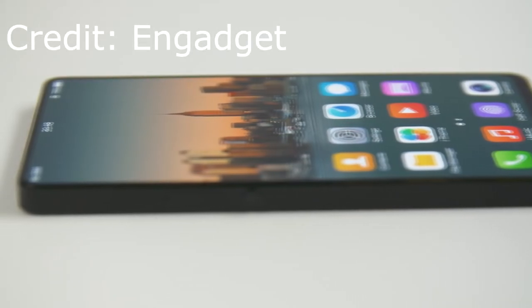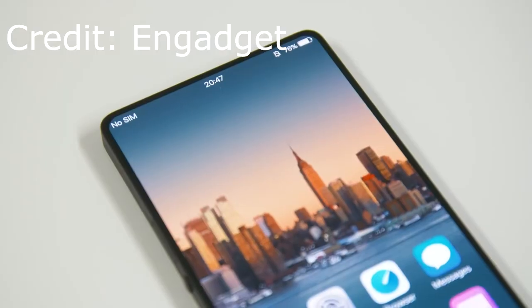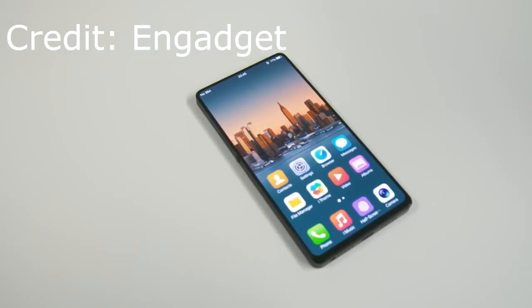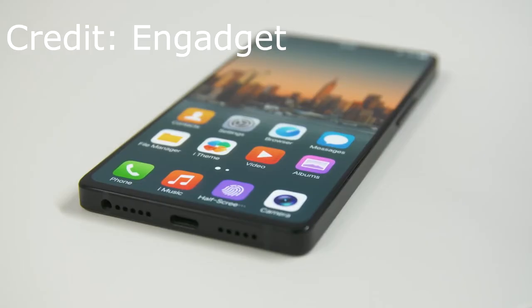The phone is going to have a 5.99-inch display, and it's going to be powered by a Qualcomm Snapdragon 845 with 4 gigs of RAM. It's also going to have a dual rear camera with 12 megapixels plus an 8 megapixels, and the first motorized front-facing camera on a smartphone.